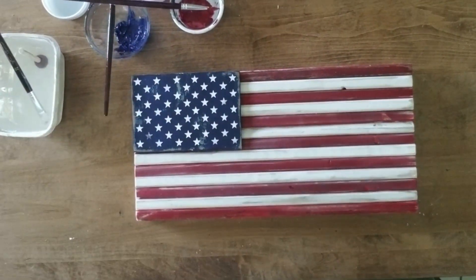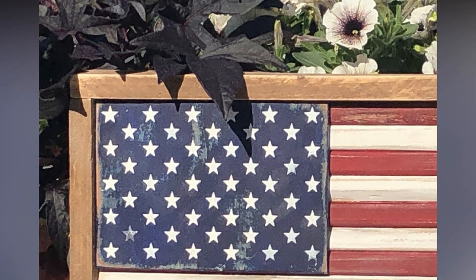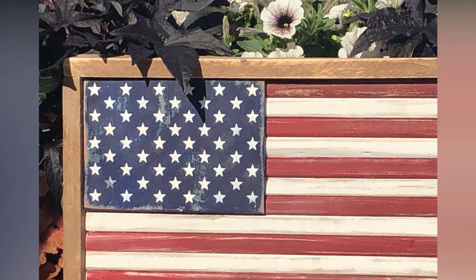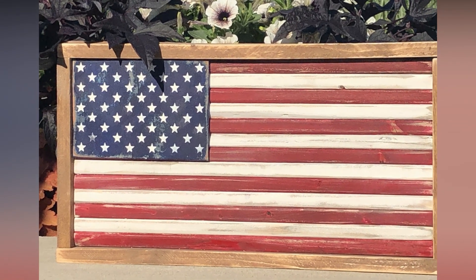And that's it — this project's complete! I decided to add a frame around my flag that I stained with Early American by Minwax. I think this is so cute. You could add handles to the sides and use it as a tray, hang it on a wall, or simply place it on a shelf.